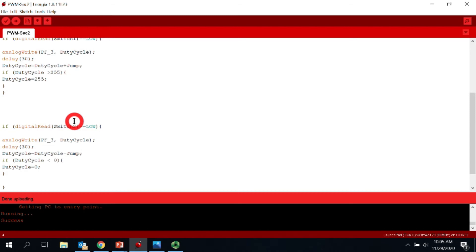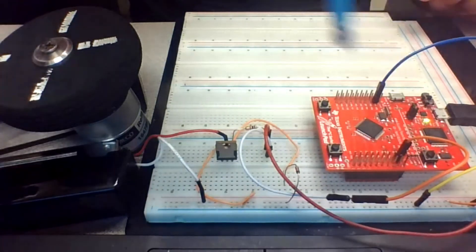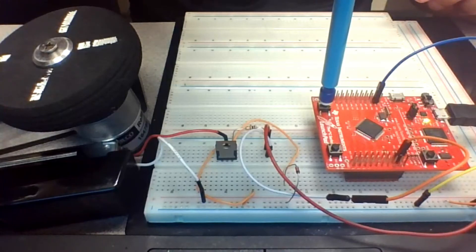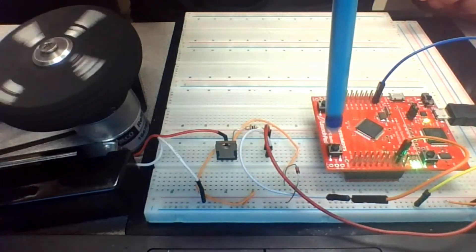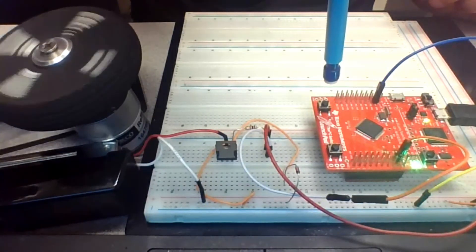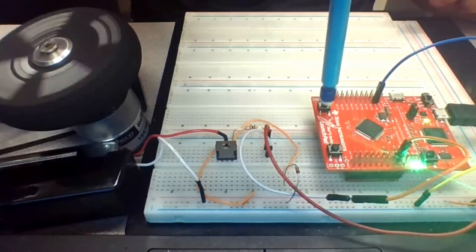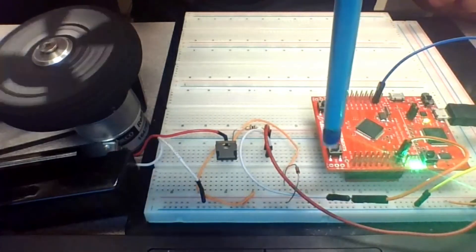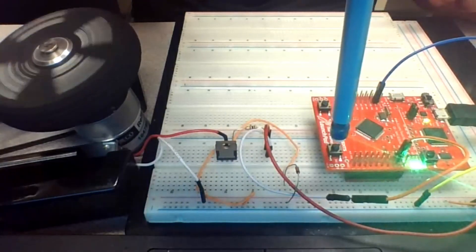Let's load the code onto the microcontroller and see if it works. Switch one should increase the speed. Starting slowly and pushing more, you can see the motor speed going up. Continuing to push switch one you can reach the maximum speed — at around duty cycle 255 — which is the maximum speed we can achieve.